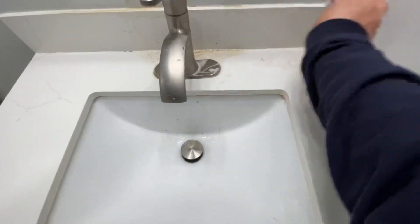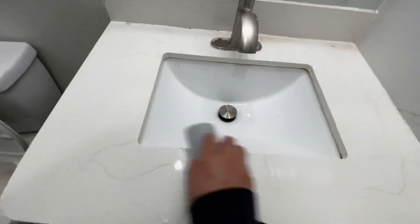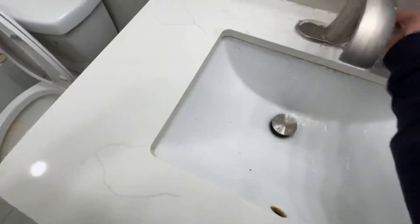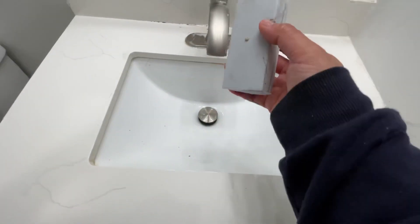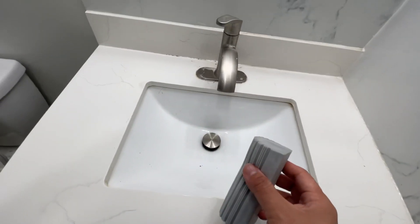It's non-scratch, so there's no scratch on the material. You can just clean it and put it out for drying. See, it's really spongy and really good material. This one is good for glass as well.